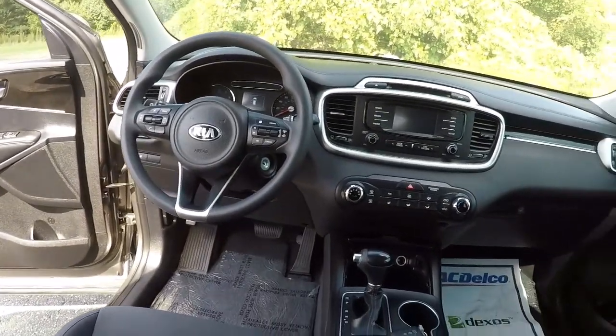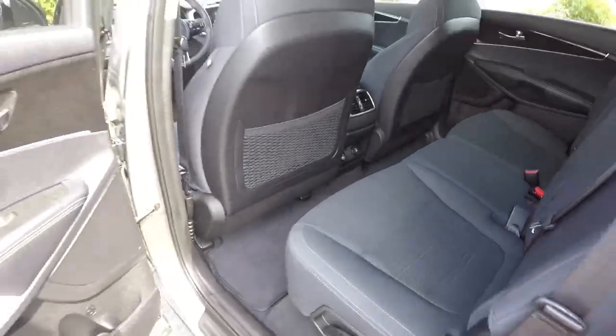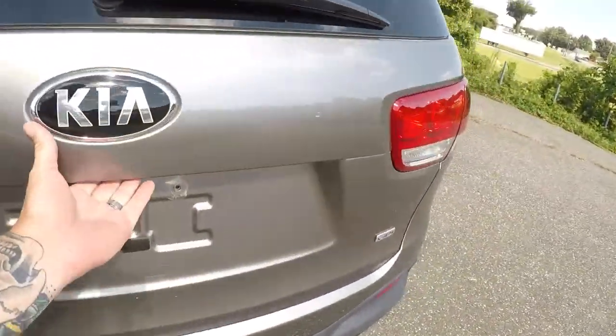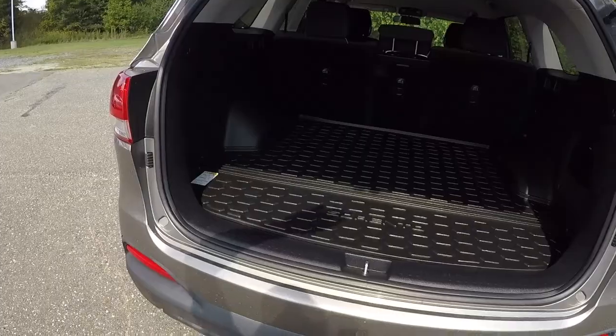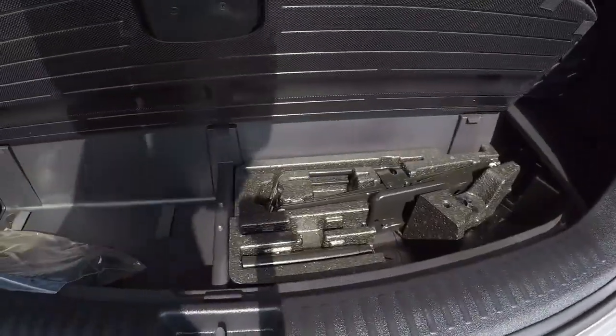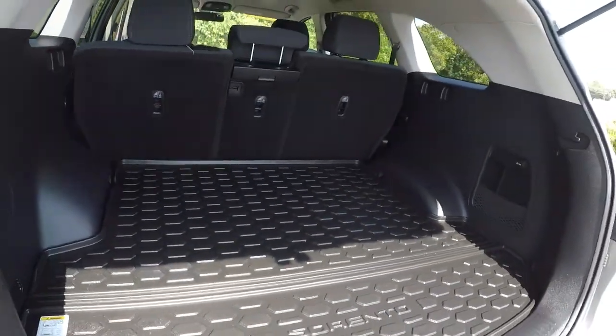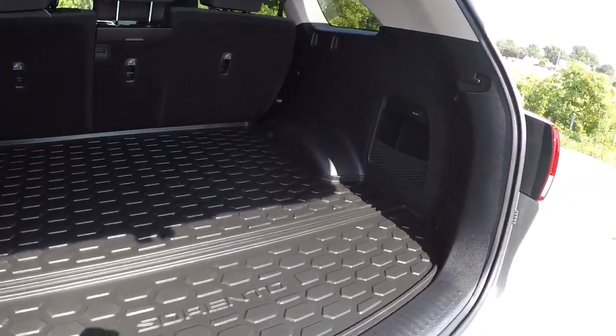Going to give you a shot of the driver's eye view of the dash and the layout. Everything's well taken care of on the exterior and interior of this Sorento, still under factory warranty. Got a nice hard plastic protector shell back here, storage area, plenty of room, another power outlet back here, and a cargo tray with a net.